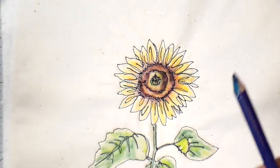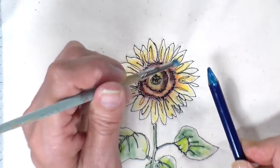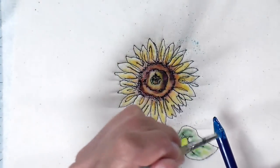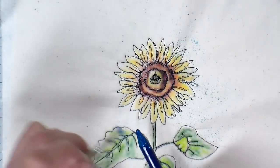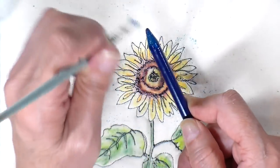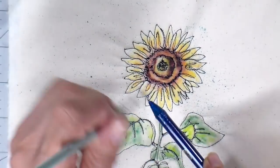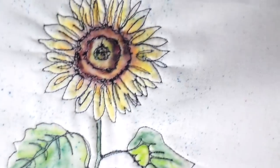For the background, I'm taking this blue color with my brush and just flicking some of the ink right onto the fabric to give it some sprinkles. I don't want to completely fill in the background, but I do want to add some interest to it. You can see it up close.